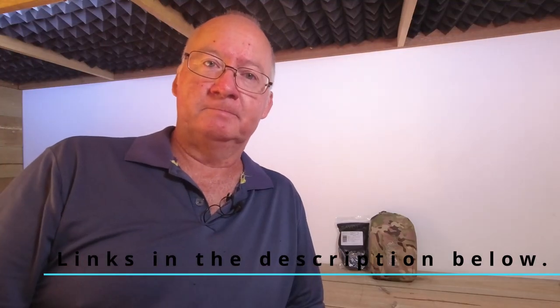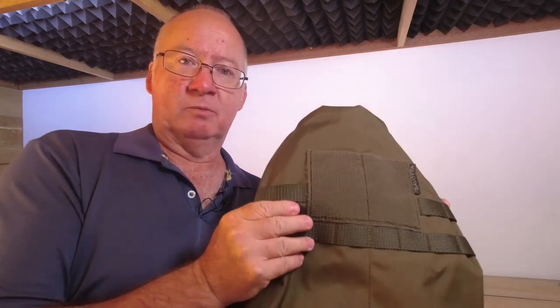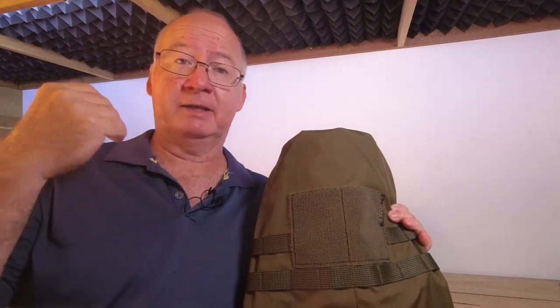G'day, I'm Clive and welcome back to Survival Supplies Australia. I've come back with the Hatka from Savata, which I've been looking at for a while as an add-on to the Yakvi medium I've got hanging up behind me here.